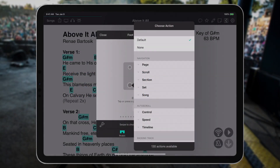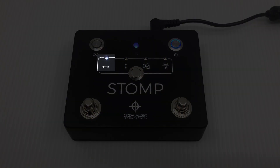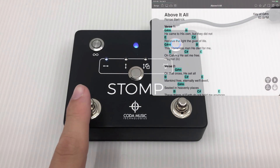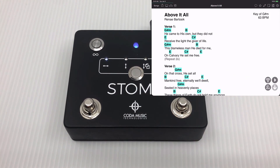For example, since the stomp defaults to left-right arrow mode, as you can see by that mode being currently selected on the stomp, pressing the left switch will scroll to the previous song, while pressing the right switch will scroll to the next song.